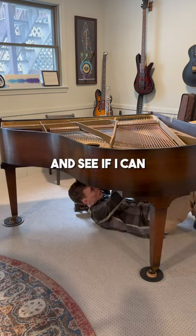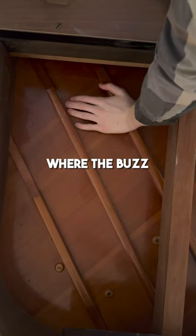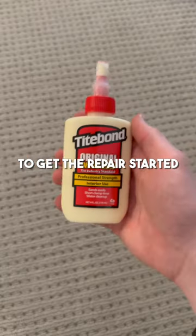It's time to crawl underneath the piano and see if I can locate precisely where the buzz is coming from. Then I can drill a hole in that spot to get the repair started.